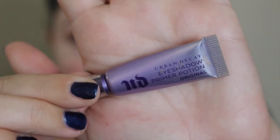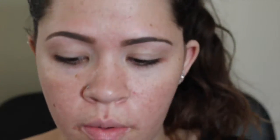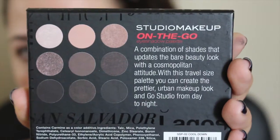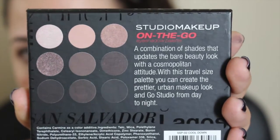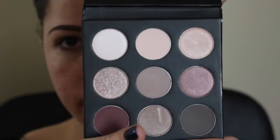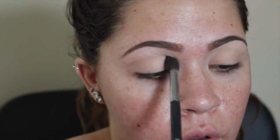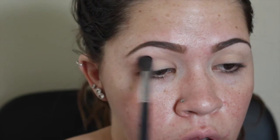Starting with the eyes, I'm going to prime with the Urban Decay Eyeshadow Primer Potion, just the original. I'm going to apply that all over my lids to prep for eyeshadow. I always like to set my eye primer, and today I'm just using my pressed powder. Then I'm going in with the Studio Makeup On The Go palette — the cool-toned one. I'm going to start with that middle greige taupe shade as my transition shade, using a large blending brush with a little circular motion to get a light wash into the crease.